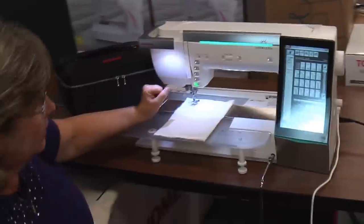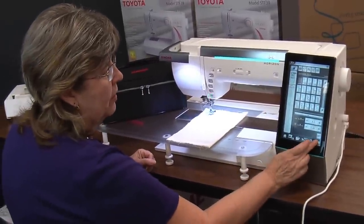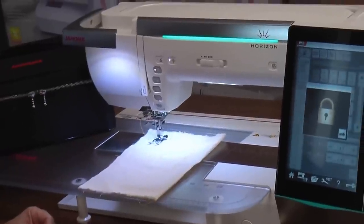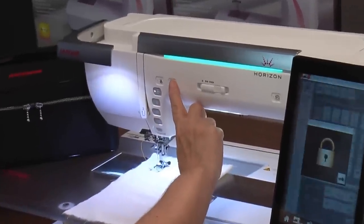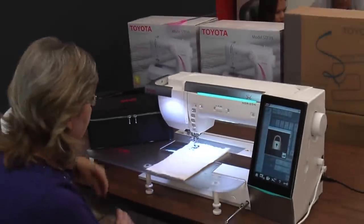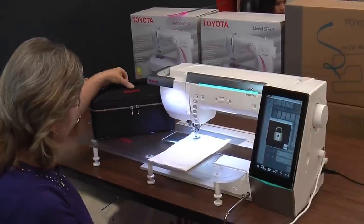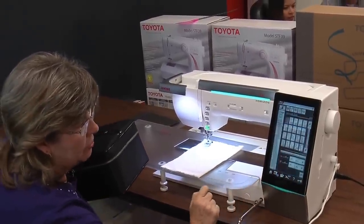It has a wonderful needle threader built onto it. Before you use the needle threader, you lock out your machine — that's very important, because otherwise you might accidentally hit the wrong button and damage your needle threader. Just press the button and it's threaded. I did nothing but touch a button. Now all you have to do is pull the thread back and we're done. Remember to unlock the machine when you're finished threading.